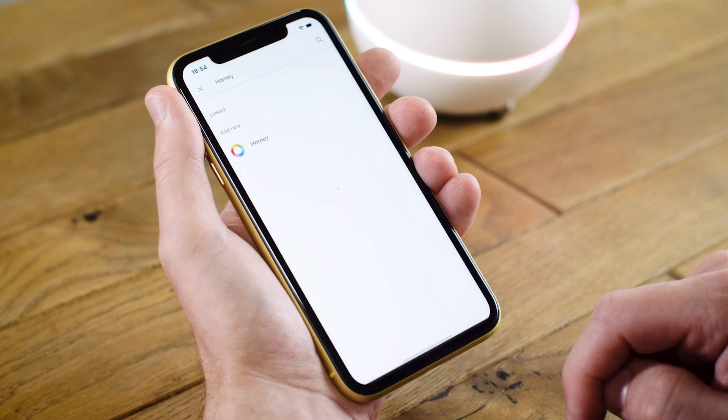Now we've set up the Google Home Assistant with Homey. This connects to all of your devices in your home, and allows you to use Google Speech Recognition to control them. Let's try this now.